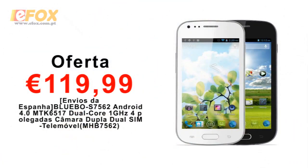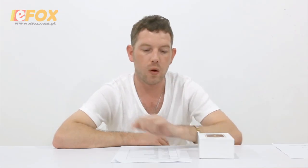Hi, welcome to our channel. I'm Neil, and today I've been asked to review a smartphone for a customer who left a comment on one of our other videos. He's asked me to review the Bluebow S7562 — a 1GHz dual-core, 4-inch capacitive Android 4.0 smartphone. It's dual SIM.